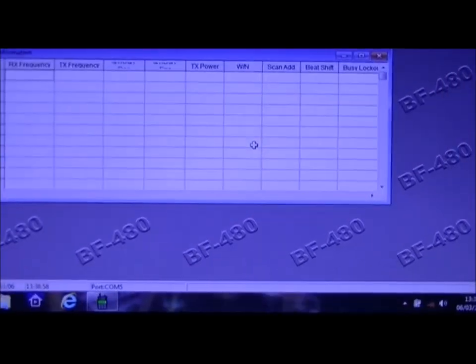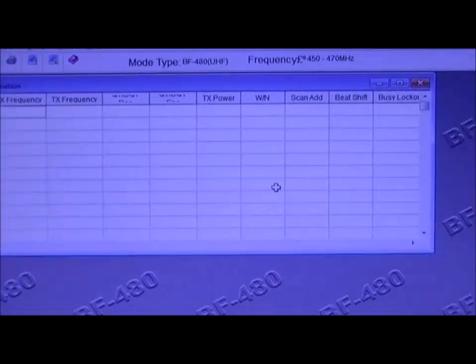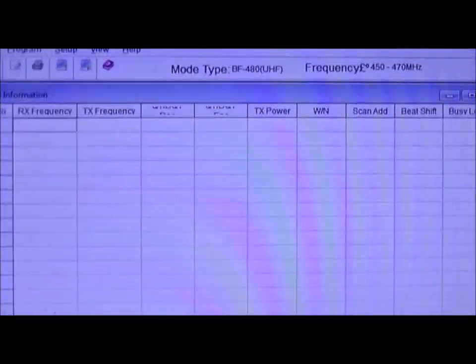If you can see that screen — the BF480. These are the channels. I'll just move the cursor down so you can see there are actually 16 different channels that you can program. There's nothing in them because I haven't read the radio yet.